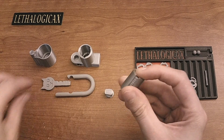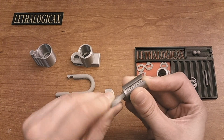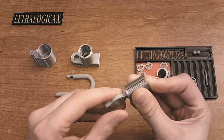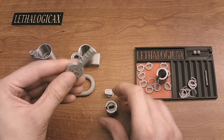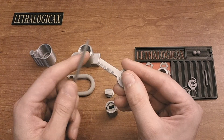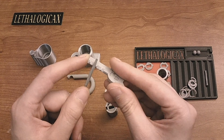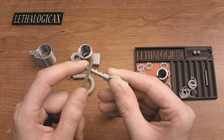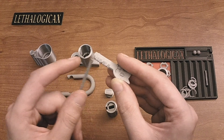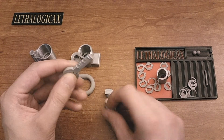Once you have all of your disks in place, you can check with your key and make sure all of the disks line up when you turn your key. This probably won't be the case initially, which is why you need the needle file. You're going to want to file the corners of all of these cuts and take some material away from just the corners. Leave all of the faces alone, but some of the corners end up just a little bit too big, which snag on the disks.